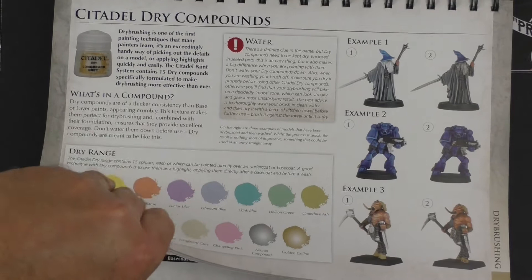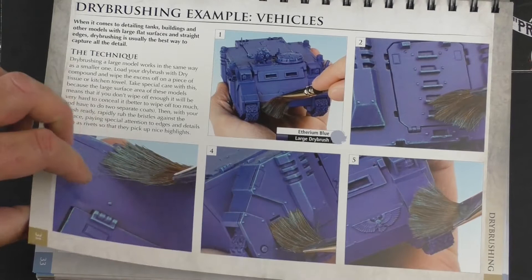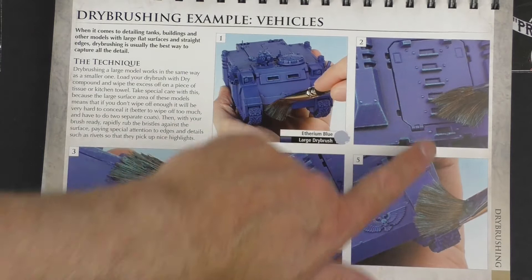Then we have some dry brushing examples — how to dry brush a vehicle, which is cool. I like how they show the direction of the brush and the technique, how it picks up certain areas and creates these panel highlight effects. That's kind of nice.